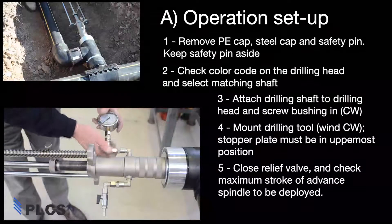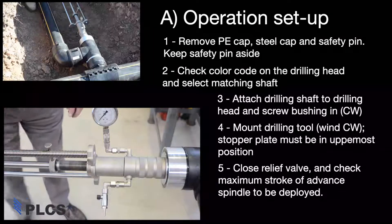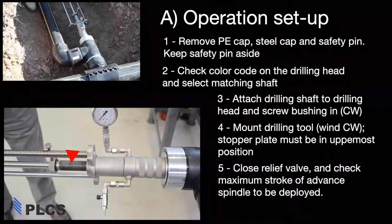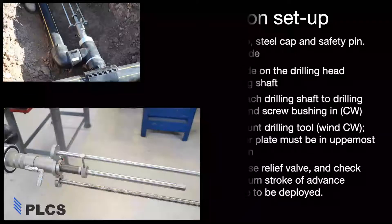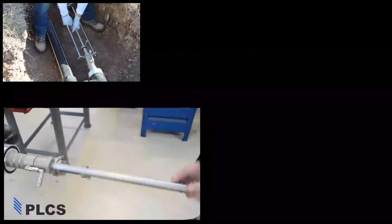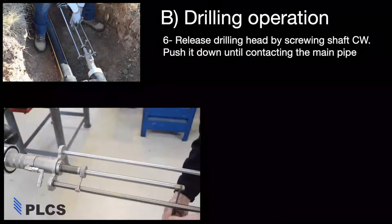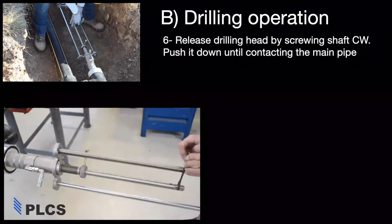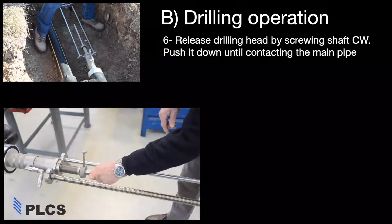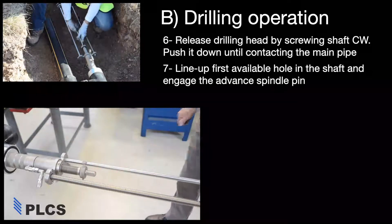Attach a gauge and make sure the relief valve is closed. Note, the drill feed must be at its maximum stroke. Disengage the internal cutter from the tee by pushing down and turning the drill clockwise. Once it is released, push the cutter down until it touches the main. Line up the first available hole in the shaft and engage the advanced spindle pin.